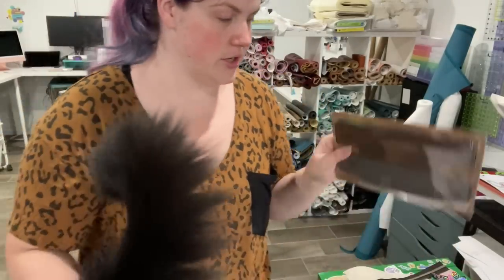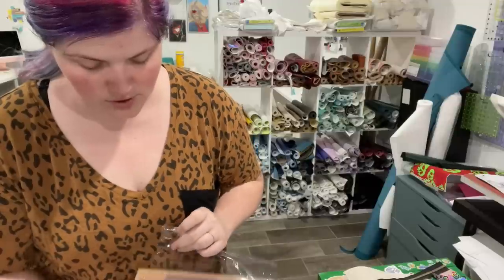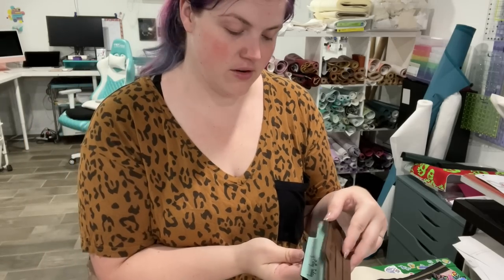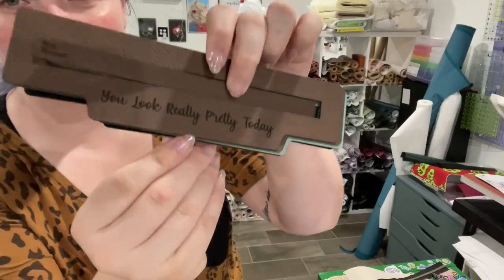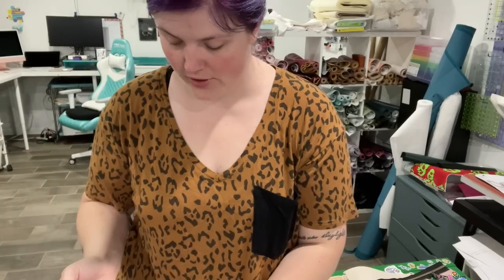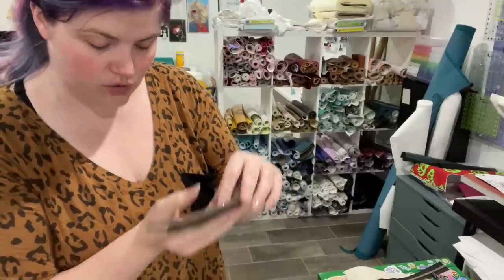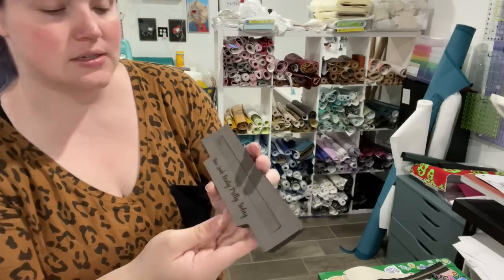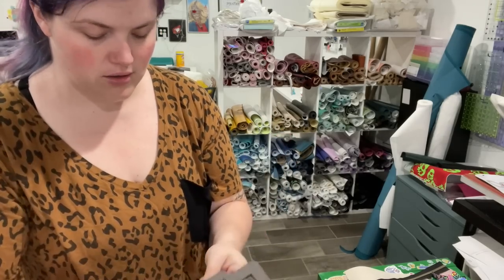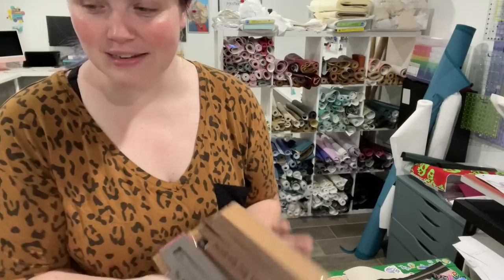She included some extras — she said you can use them for yourself or use them for a giveaway. I think I might do a little Instagram giveaway. I did not get the brown but it's actually really nice — I think I might keep one for me. So I got extras: brown, teal with black, another gold and black, probably the gray, pink, and then black. I love that brown. So keep an eye out on my Instagram and I will give these little extra cuties away.